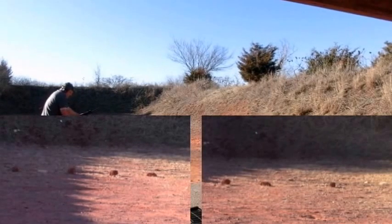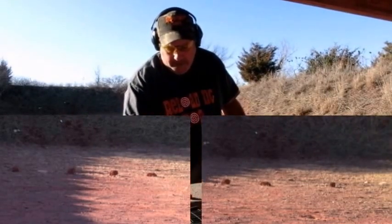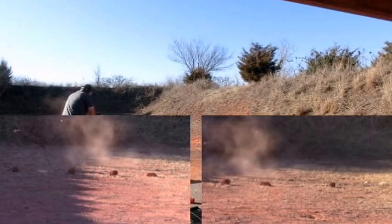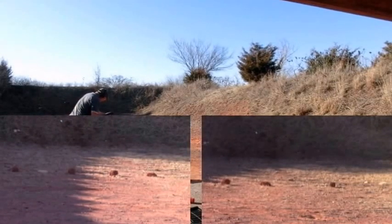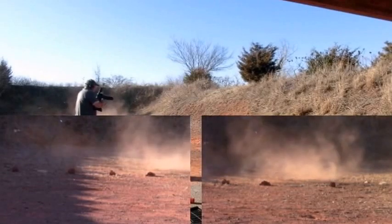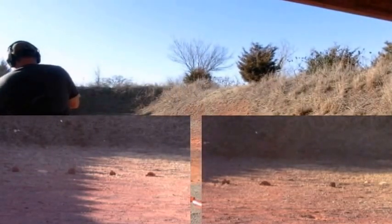We had a failure to feed on that one. Let's take a look at the round — it looks like the round was fine, it just did not feed. We'll go ahead and run it back through. So we had a failure to eject there, and then a failure to feed. I went ahead and ejected that round, so let's go ahead and do the five-round mag.